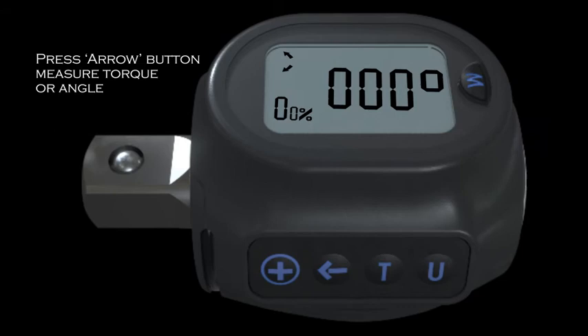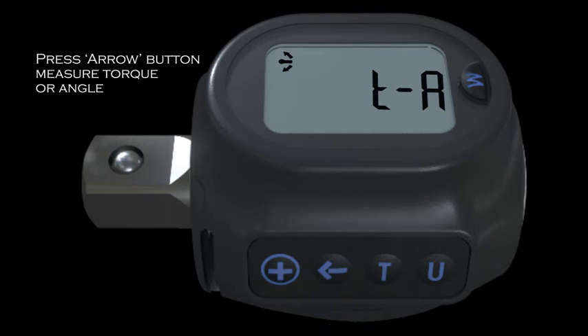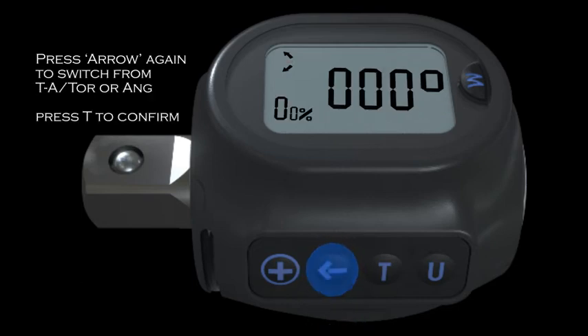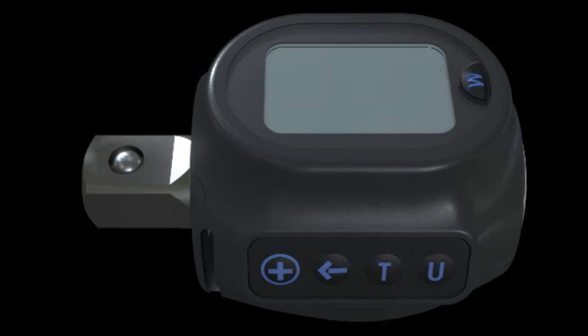If the user only needs to measure torque or angle, on the default operating mode, the arrow button should be pressed for two seconds. The screen will show the relevant display. Press the arrow again to switch between torque and angle, torque only, or angle only, then press the T button to confirm.